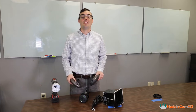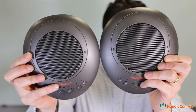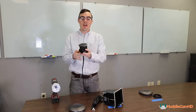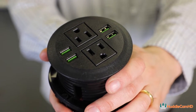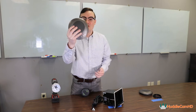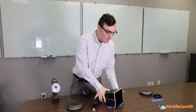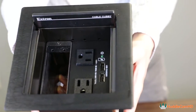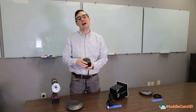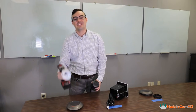Hey everybody, Paul Richards here from Huddlecam HD. In this video I'm going to show you how to set up two wireless USB speaker phones on our table for a medium-size audio conferencing space. To do that we're going to install power into our table — this is an old conference room table we're going to modernize with power connectivity, USB conference phones compatible with Zoom, Skype, WebEx, and any cloud-based video conferencing software. We found a budget-friendly table insert on Amazon for $36 — I'll put the link in the description below.